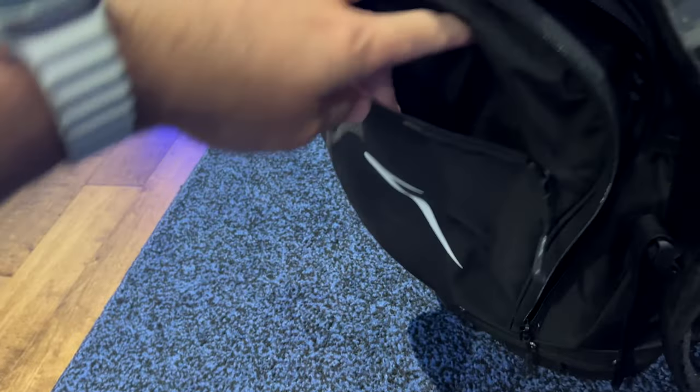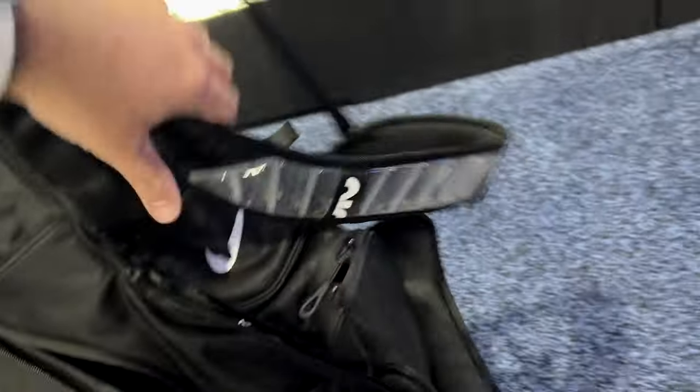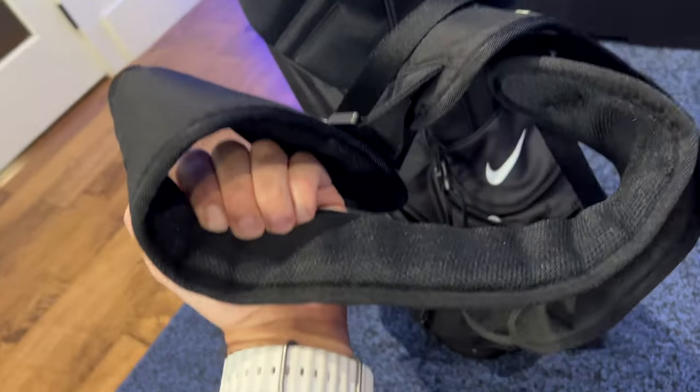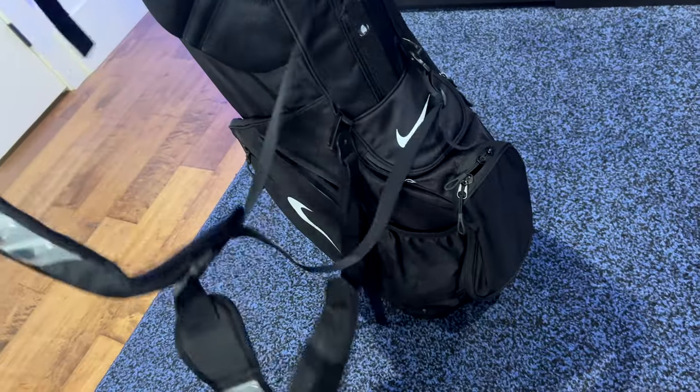And then we've got this pocket right here — that's not too bad, kind of deep as well. And then the other thing I really like about this bag is the strap. We've got the Nike Air pocket strap, so super comfortable. You can feel it through on this side, so it's going to be very comfortable to carry around.